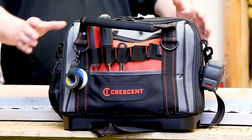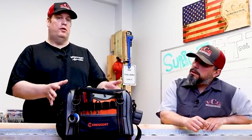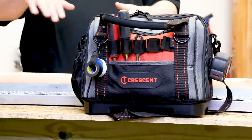First of all, I like the size of it. It's a perfect size for a diagnostic bag to bring up to the roof to carry a certain amount of tools that you would need to diagnose units. It's got a nice color scheme to it. It's got the nice plastic base on it, so in case there's water up there, you put it down and your tools won't get wet inside. That's a good design.